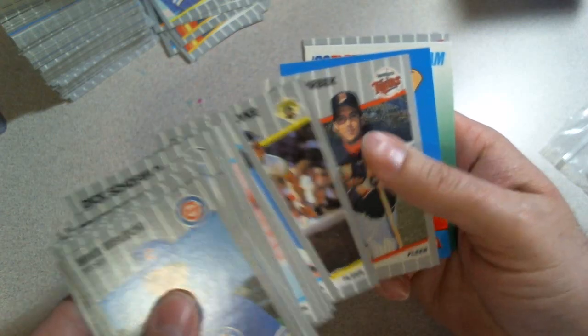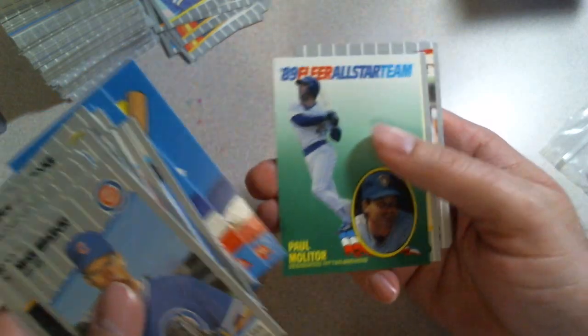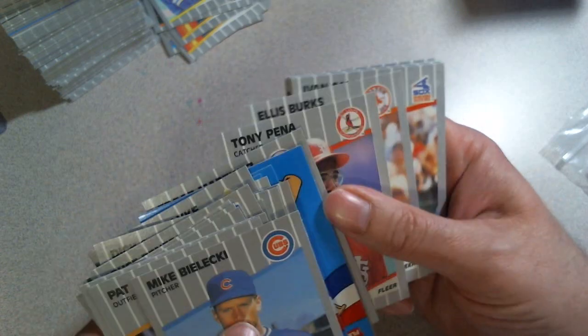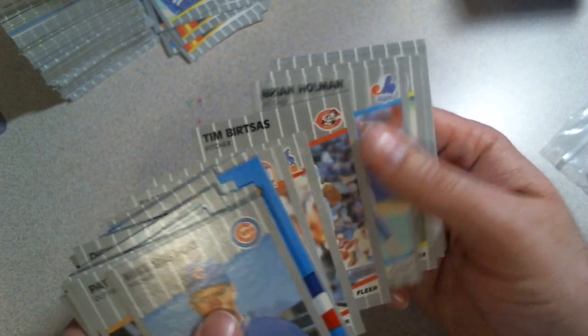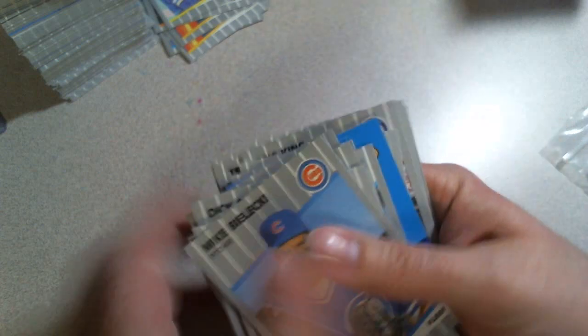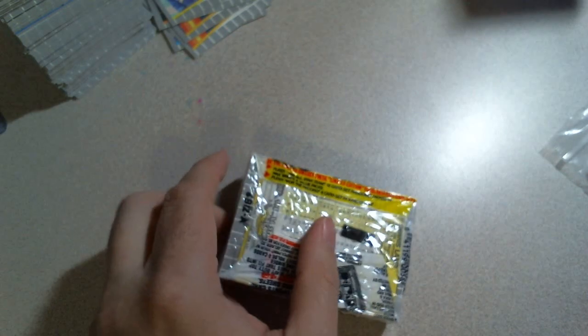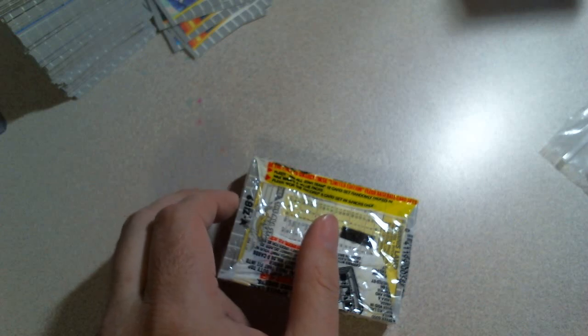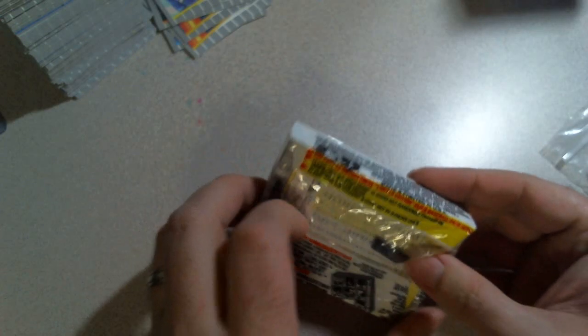Jimmy Key, some stickers, Tony Pena — a bit of a dud pack here. Tommy John. I'm gonna save at least a few of these, but I'll have a couple more. Maybe we can see if we can get to a Ripken and/or Griffey.